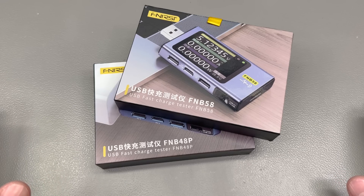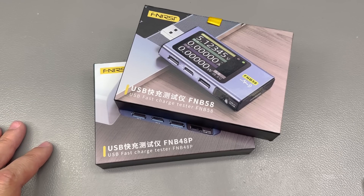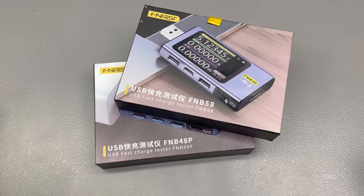By popular request from my viewers, and also because I need to start using a bunch of these items I received, here we go with another classic "in the mail" video full of interesting stuff I ordered from the usual supplier, AliExpress.com.